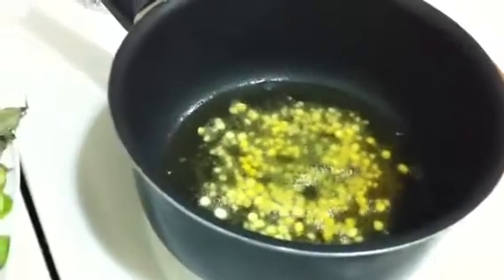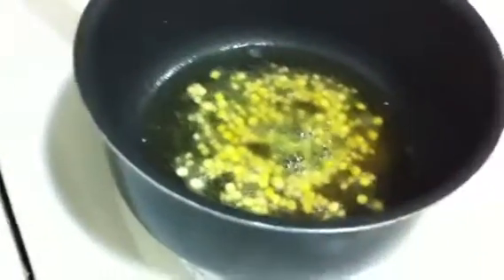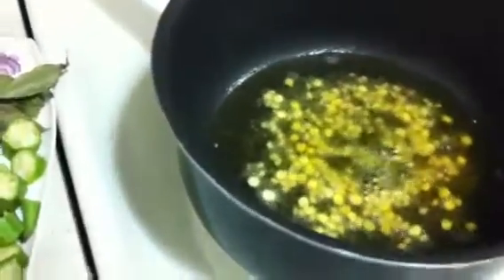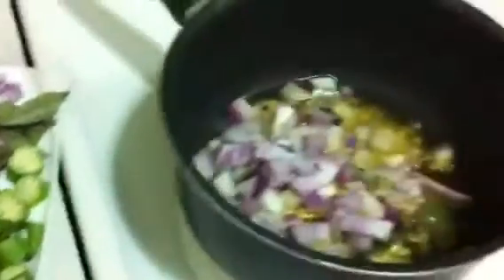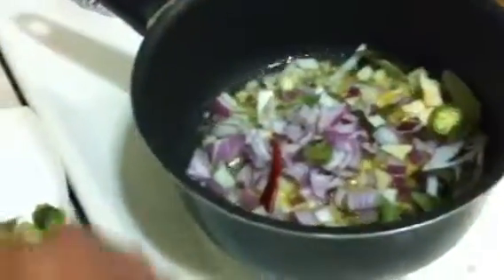And we have to add the onions. Let's add the onions, red chili, and the curry leaves.